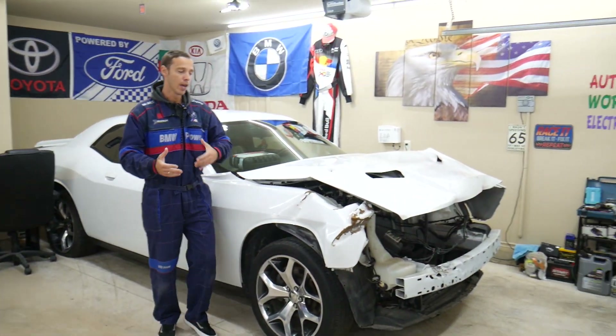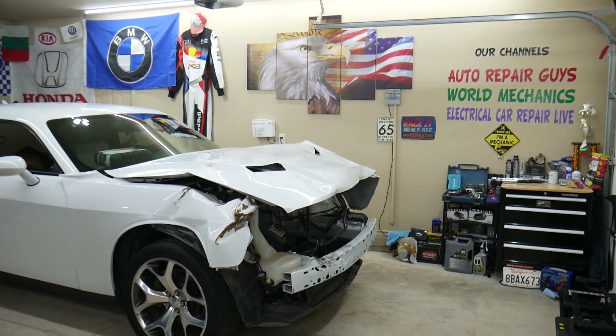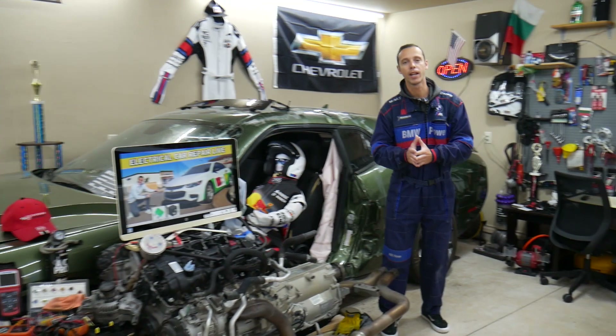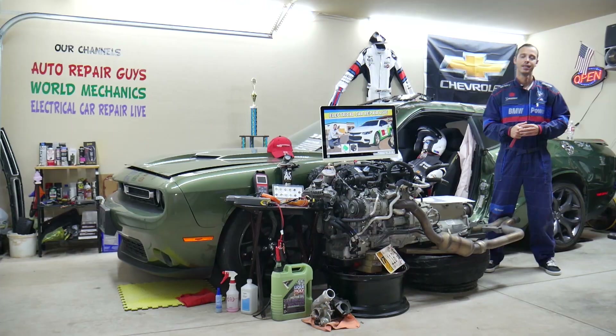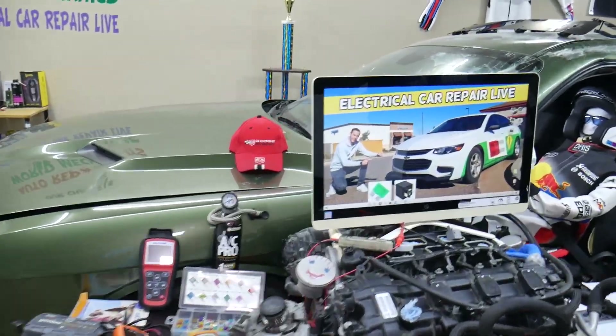We do engine work, mechanical work, transmission work, body work — anything you can think of. We're constantly adding new vehicles, so if you need help with anything just leave a comment below. Now let's go ahead and start — the instrument cluster fuse, also known as the instrument panel fuse.